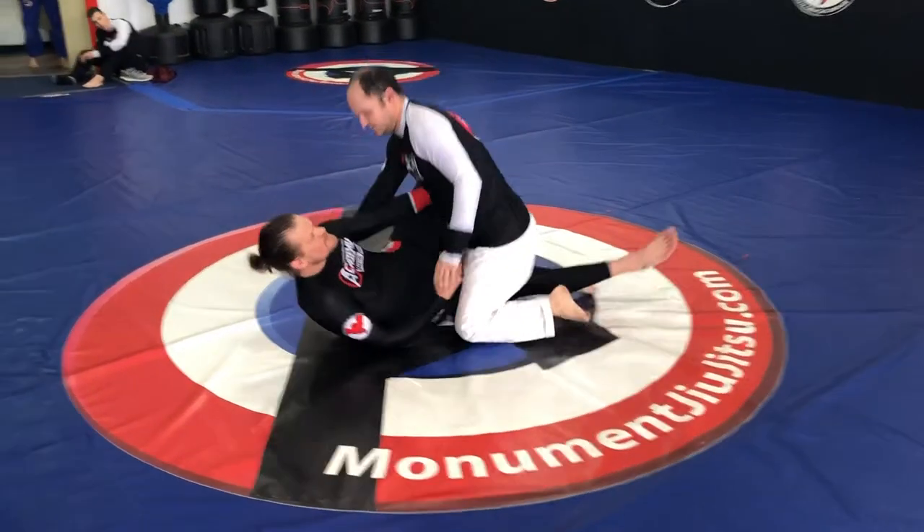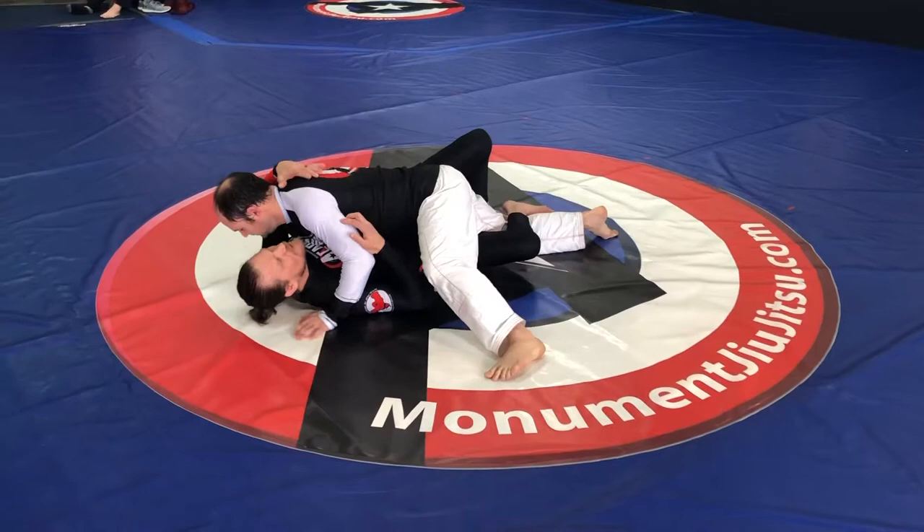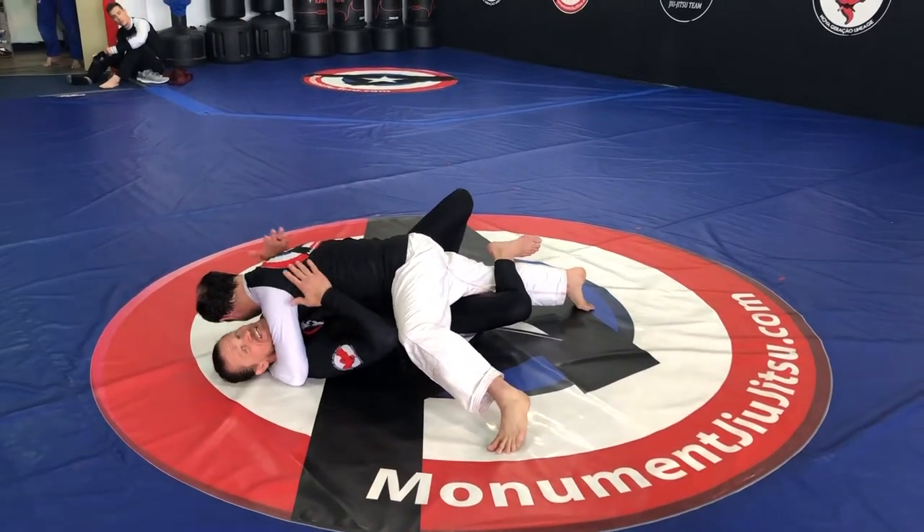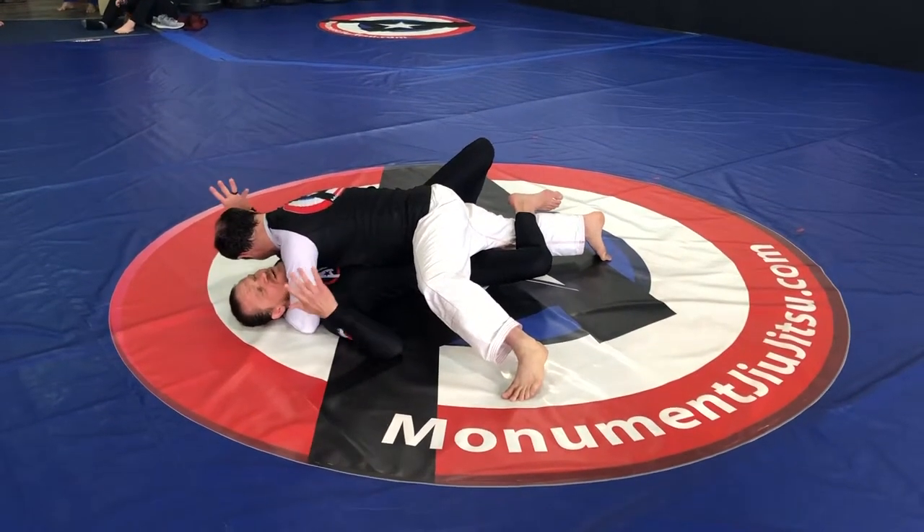So we're going to start from a pretty stuck position under half guard. He has an underhook — not this one, this is squash. So he's got a pretty good position; he's got the underhook on me and everything.